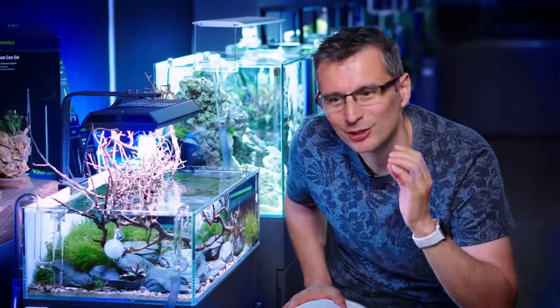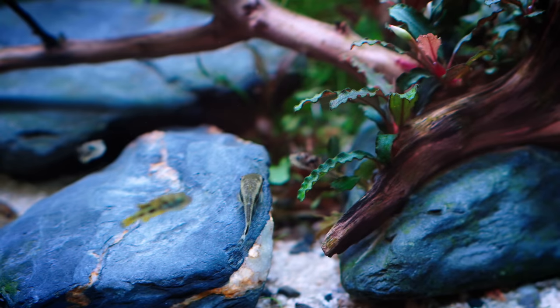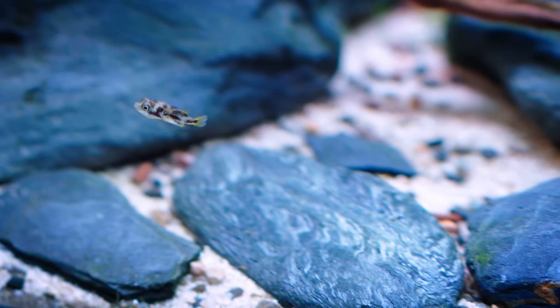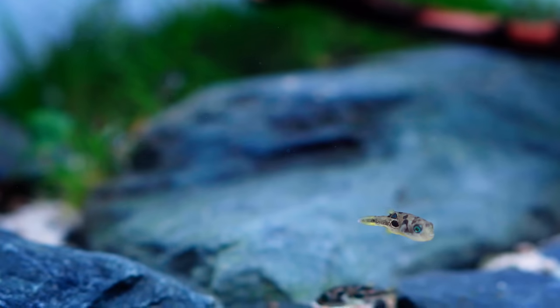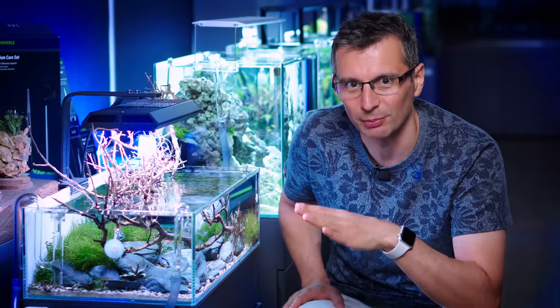I just love these little guys. They have this very peculiar, very special movement as they swim. They just kind of stay in the same place and they can rotate their eyes in different directions. I just love them! They don't move like anything in the freshwater planted tank hobby.